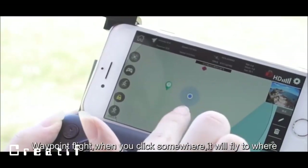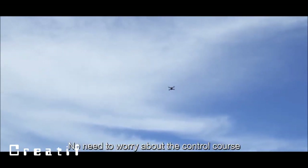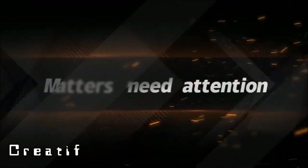Waypoint flight: click somewhere and the drone will fly there automatically — no need to worry about manual control. Low power return is safer, and one-key return is more convenient.